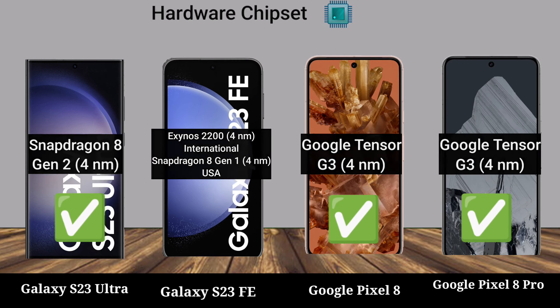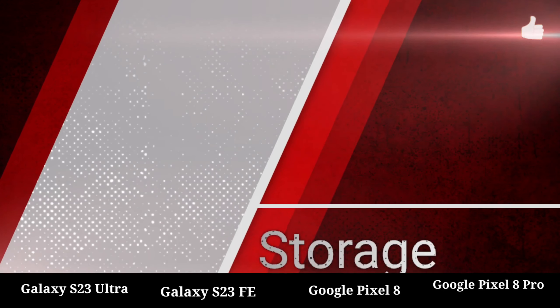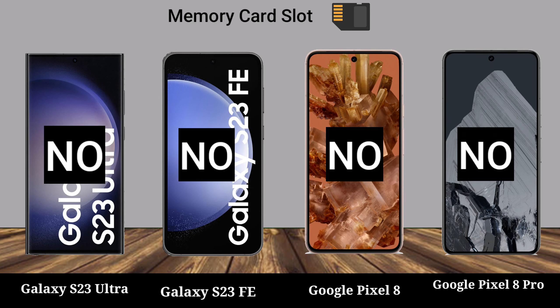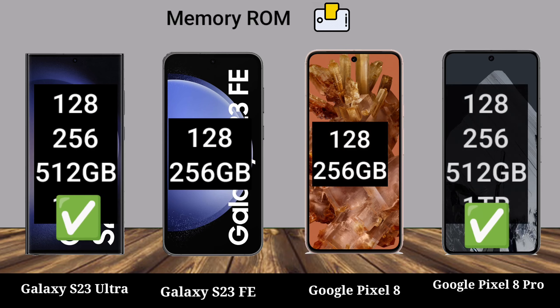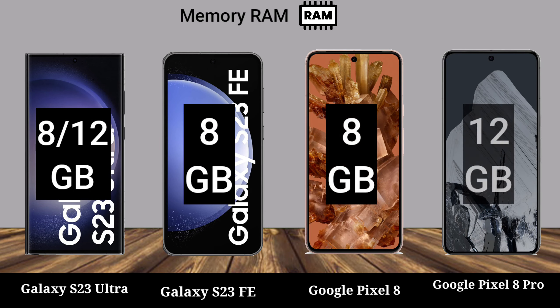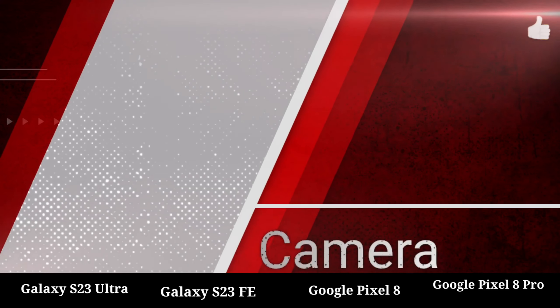Hardware: chipset, storage, memory. Memory RAM, memory ROM. Camera.